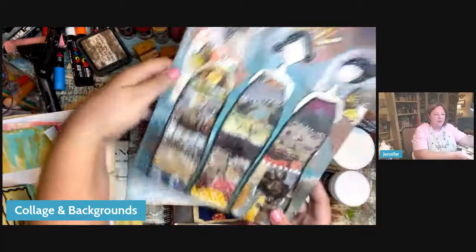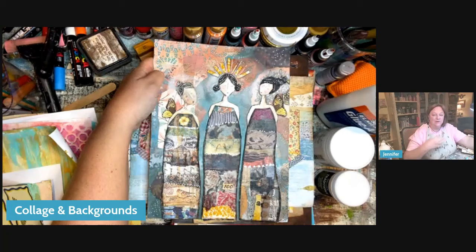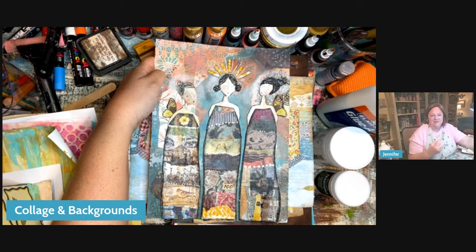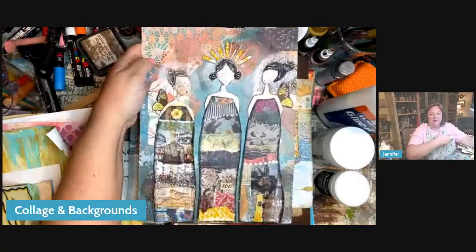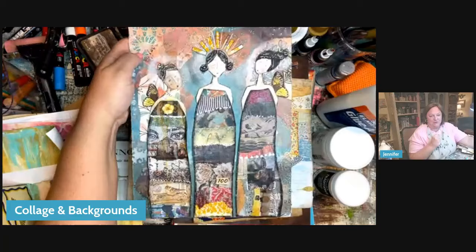We know the basics now. You're going to know the components that go into making a mixed media project. The joy in taking classes with me is that I give you the guidance as to what we can put them together to become — all these different things I've taught. We take those components and give them a place, a thing to become, a scene, a story to be told. So satisfying and so fun.